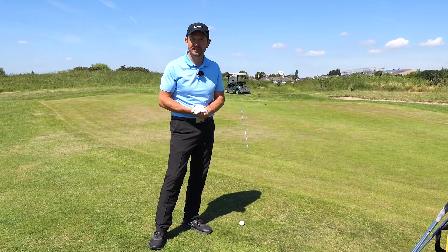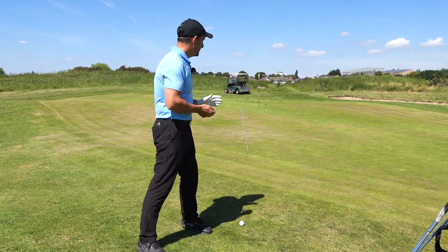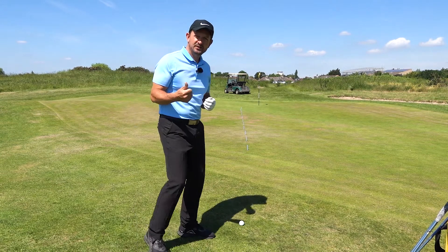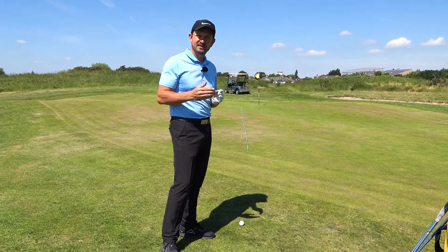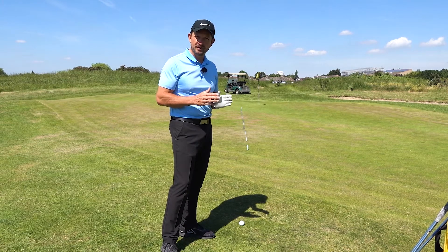Hi, welcome to Chris Jenkins Golf Academy. Today we're at Crohn's Golf Centre in Essex and we're going to be having a look at chipping. One of the big things that people ask me often is: should I use a wedge, a pitching wedge for every shot around the green? Should I stay with the same club or should I use different clubs?